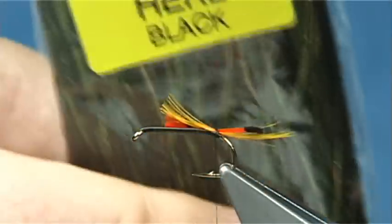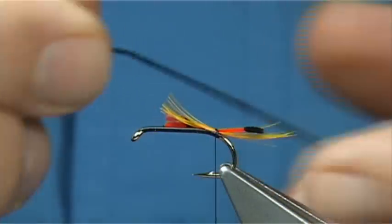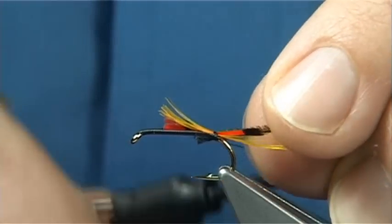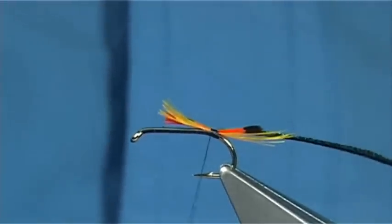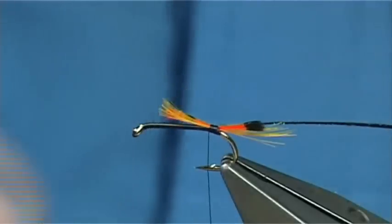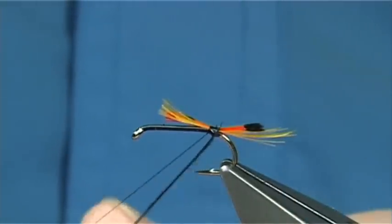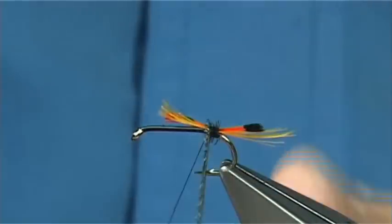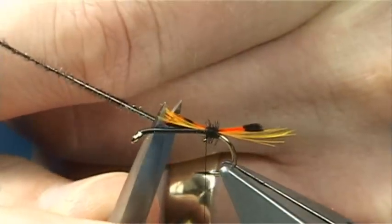Now I'm using some dyed black peacock herl. This is just strung peacock herl dyed black, this one's from Vineyard. There's plenty of companies that produce this. You're looking for a fine fibre. Take about an inch or so of that. Sometimes the tip can be a wee bit fragile - it breaks easy so just got to be careful. To protect that, what I do is get some super glue, just put a small reservoir on one side and then wind through it. This gives you plenty of grip. Just a couple of turns to hold, then trim away the excess.